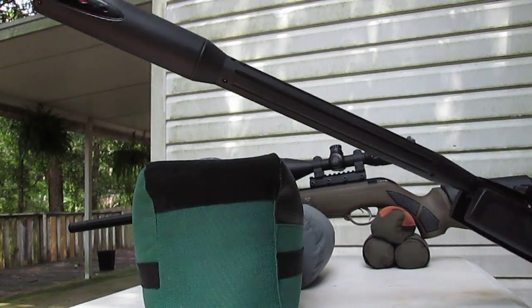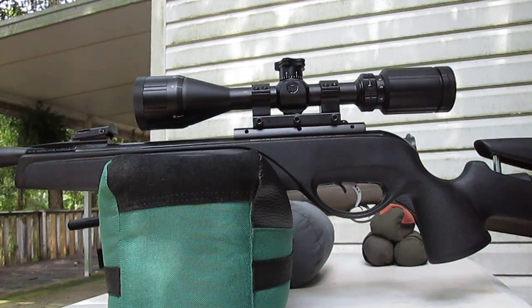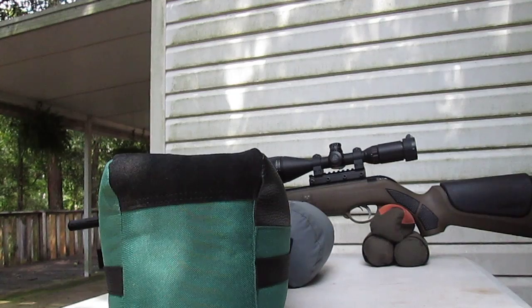a magnum powered air rifle. I'm going to shoot the subsonic pellet first. When I first got this rifle I was a little discouraged — took a while to find the right ammo. Finally found it really likes JSB Exact 8.44 grain, and that's fantastic because 8.44 is heavy enough to ensure it is subsonic. So here we go, I'm going to load a pellet.